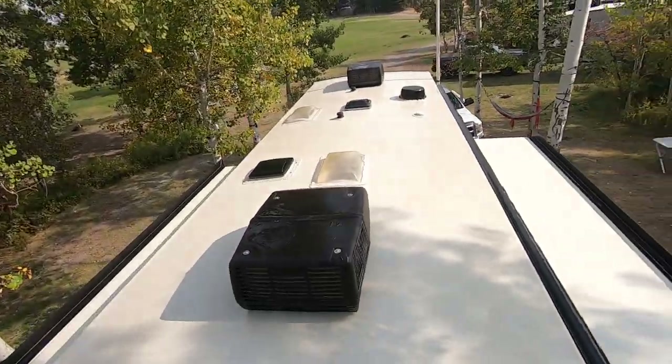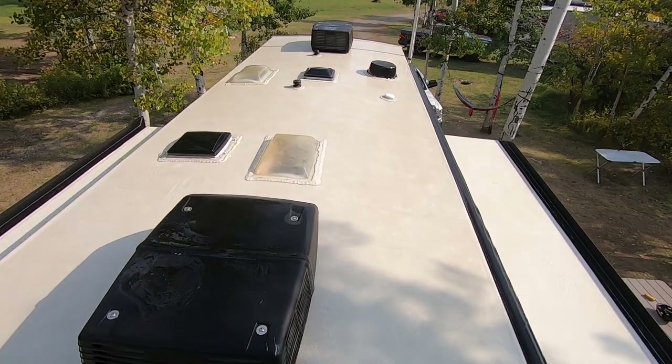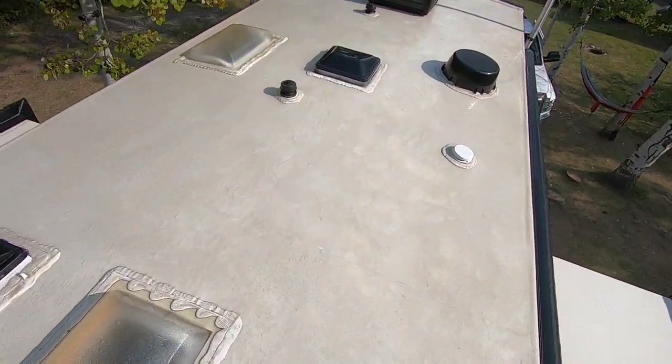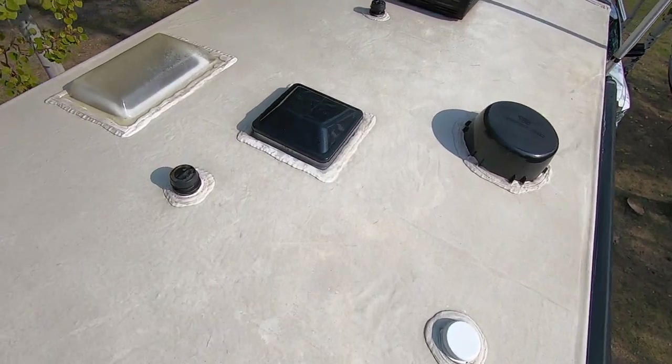The air conditioner maintenance is done and the roof is spotless. You want to remove any hard stains and any mold or mildew on the caulking as best you can.